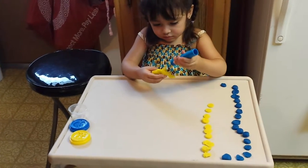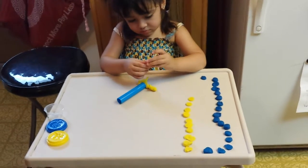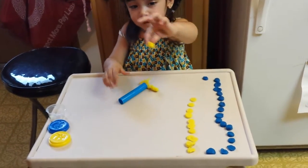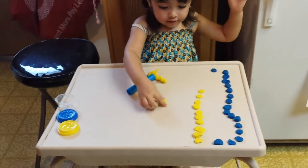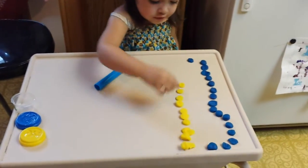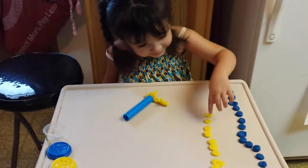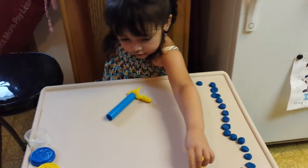So there you go — another activity for all of you mommies. Look, Mom! A hat! Another round circle! Good job! It's a hat! It's a circle. It's a what? This is a circle. How many are there? Can you count the yellow ones?